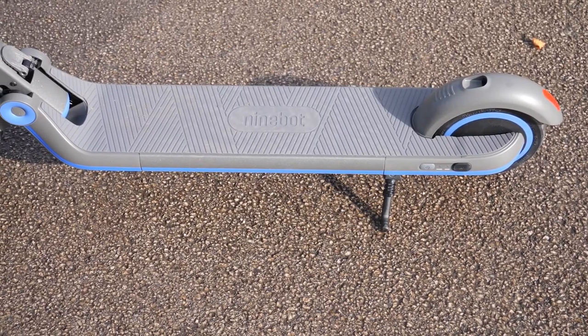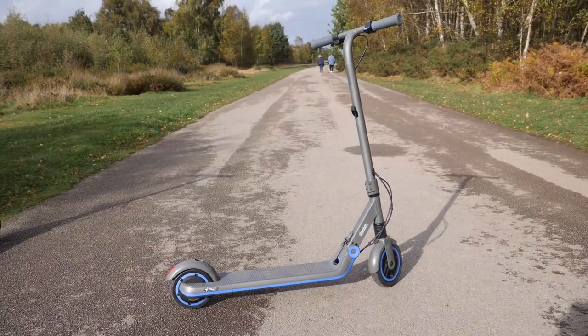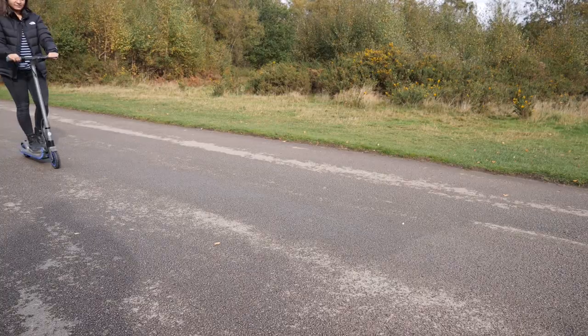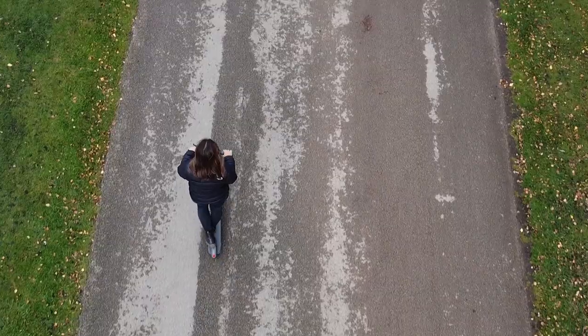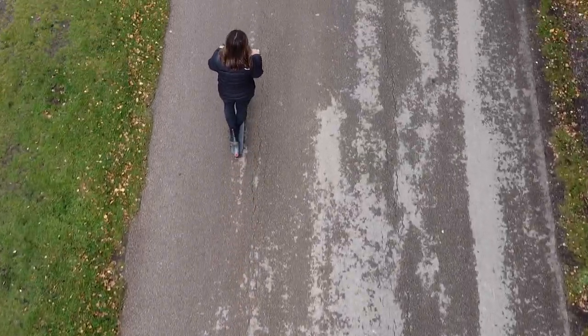Thanks for watching our review of the Ninebot Zing E10 kids scooter, we hope you've enjoyed it. If so, please make sure to give us a thumbs up and subscribe to our channel to keep up to date with the latest tech reviews. Also make sure to let us know what you think of the product and leave any questions you might have below and we'll be happy to get back to you. Thanks for watching and we'll see you next time.